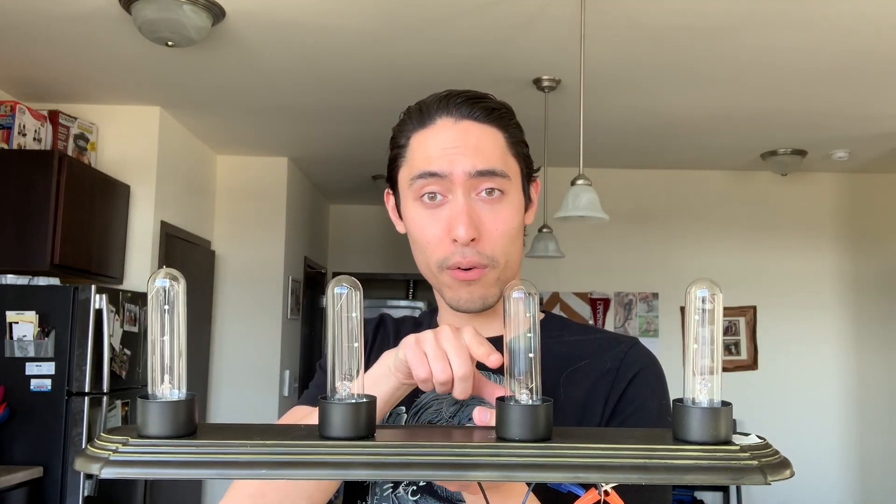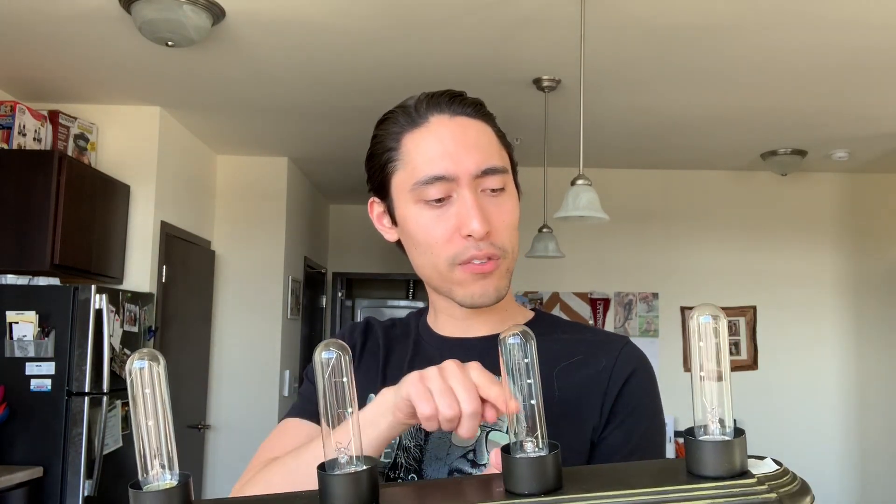For example, if I unscrew this light bulb and then this light bulb goes out, what does that tell you about the wiring? If this one goes out, that means these two must have been on the same path of current. So if I unscrew this one and this one goes out, these two would have to be in series because this cut the path of current to that light bulb.